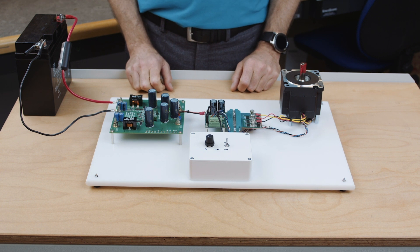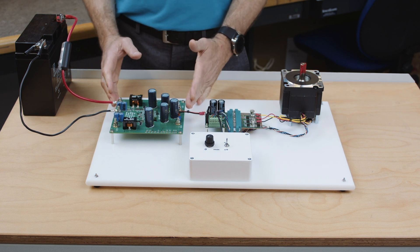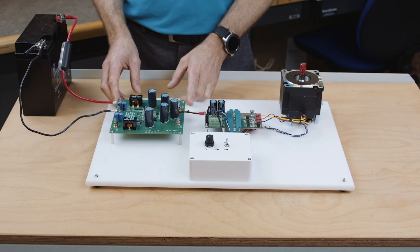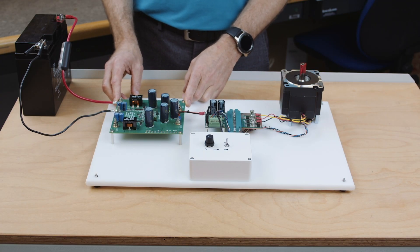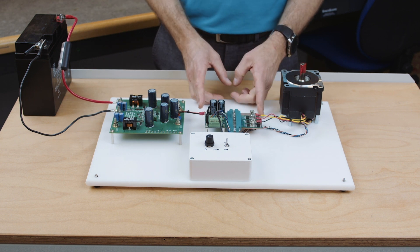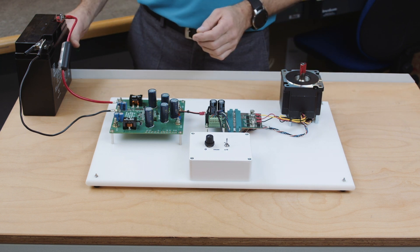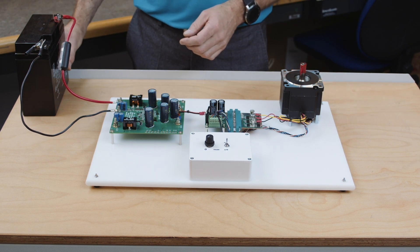So now let's look at the actual demo. We are talking about a 12 to 48 volt DC to DC converter, which is this PCB here. As a load for this demo, we are using a brushless DC motor controller controlling a small DC motor. We are powering it from a 12 volt battery for demonstration purposes.